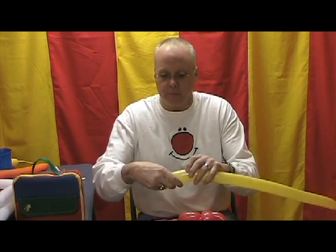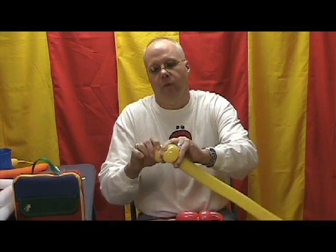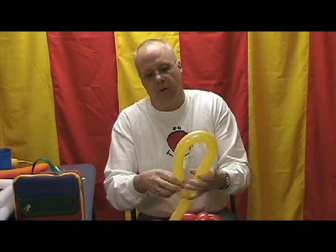Now let's grab a goldenrod 260, inflated all but about four inches — that's probably more inflated than we need but we can adjust. I've squeezed the air towards the knot end. Let's make about a three-inch fold twist, two and a half to three inches, and we'll hide the knot up inside. Now let's make another one of those two and a half to three-inch fold twists. These are going to be Woody's cheeks. To make his beak, I like to try to get it a little bit thinner, so I'm going to pinch it down and pull like you're trying to make it a little longer — that's going to thin it out. Now we're going to make a loop that's about 14 inches, a little longer than a foot.